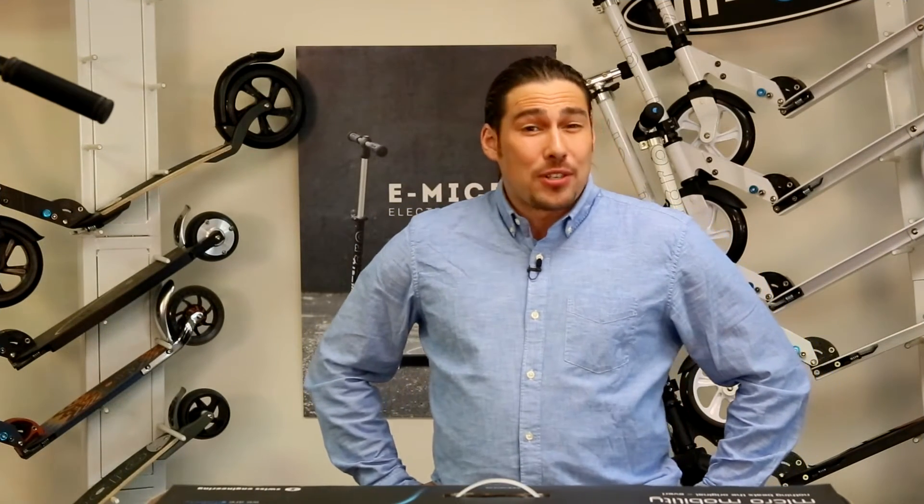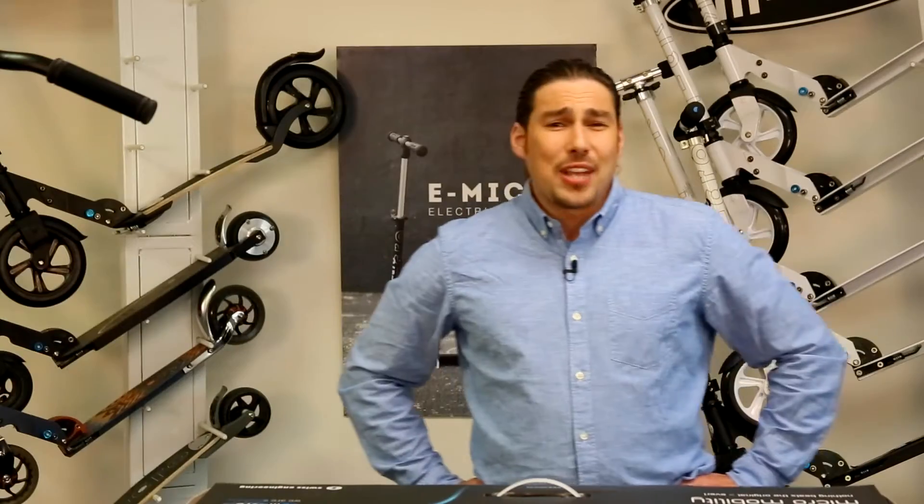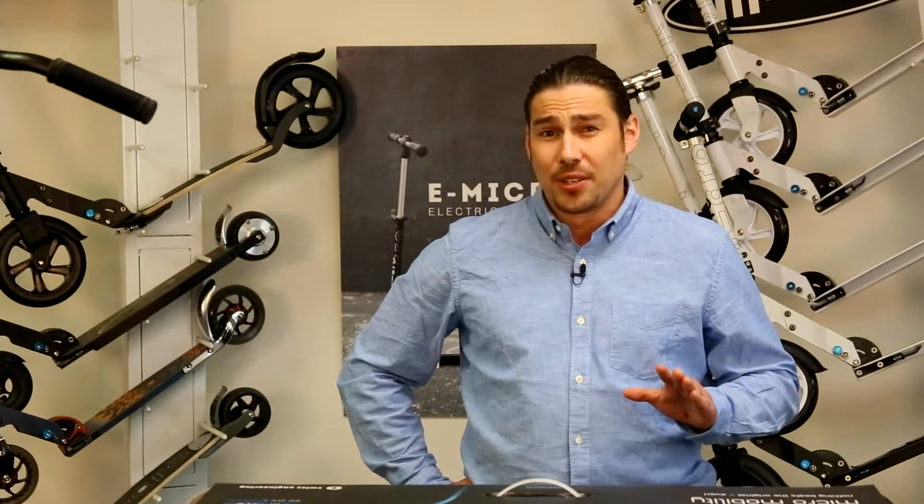Thank you for purchasing the E-Micro One. The E-Micro One is a hybrid electric scooter designed specifically for commuting. It is foldable and one of the lightest-weight electric scooters on the market. This hybrid scooter allows riders to cover distances not otherwise possible on an unassisted kick scooter.